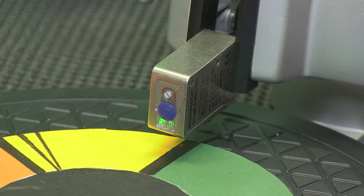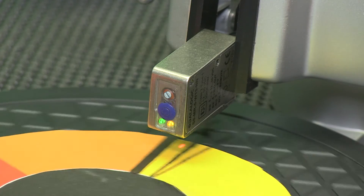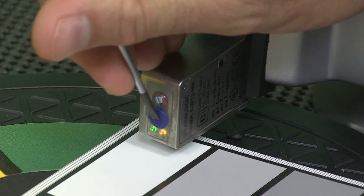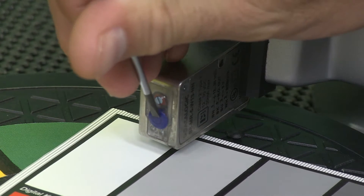Contrast sensors provide a method of detecting a difference in contrast between presence and absence of an object or mark. They are different from a standard diffuse photoelectric sensor in that they use a highly sensitive lens positioned at a specific focal distance away from a detection target.